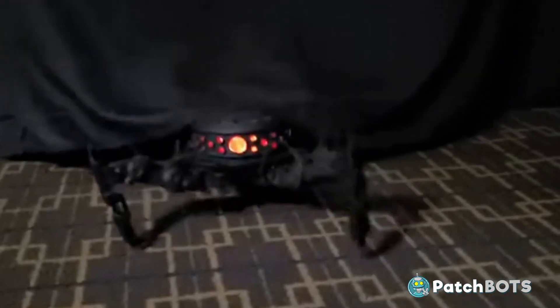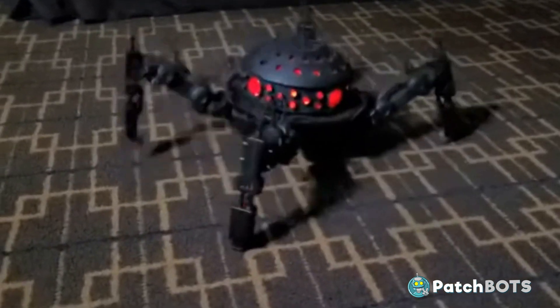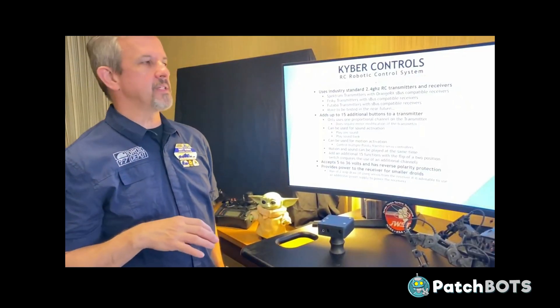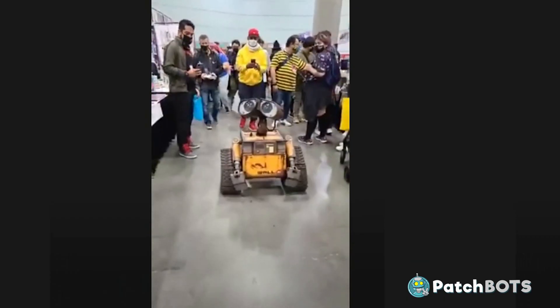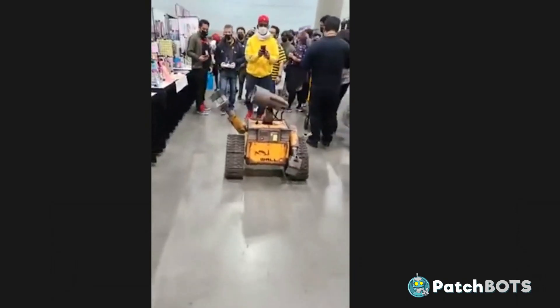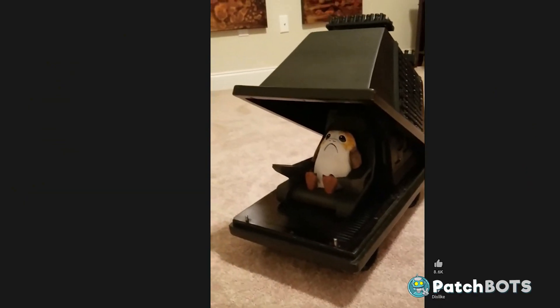Matt Hobbs found a very clever way to make this gigantic droid a bit more accessible to us droid builders. If you're at all involved in the droid building community, you're probably familiar with Matt Hobbs. He has an entire army of awesome droids including his very famous WALL-E build, BB-8, Darth Porg and many more.